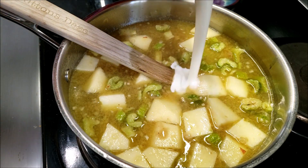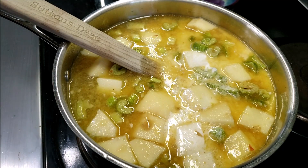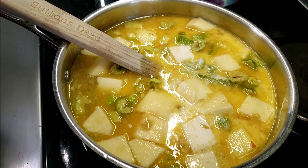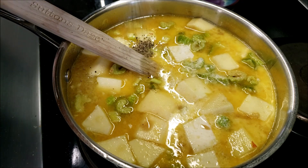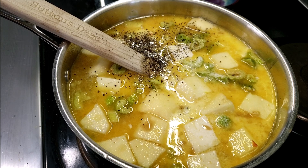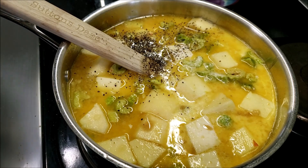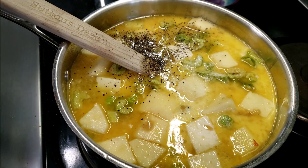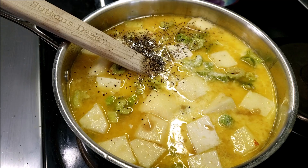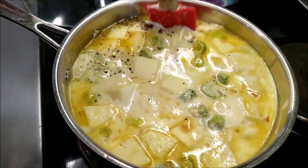Now we're going to add about a cup of heavy whipping cream, a little dash of pepper, and a pinch of salt. You can always adjust that to taste, however you like it.